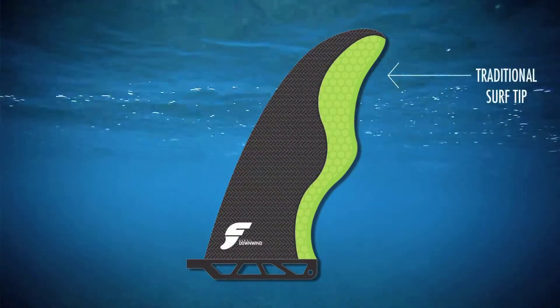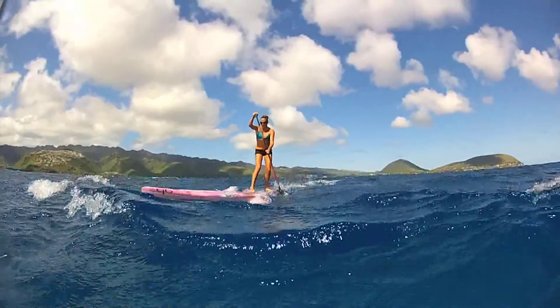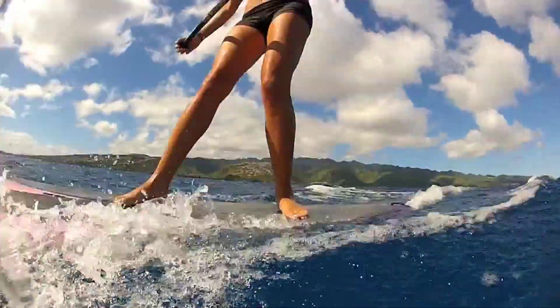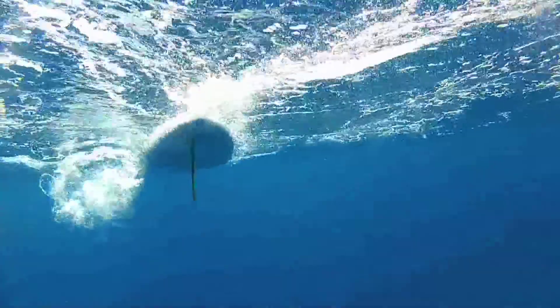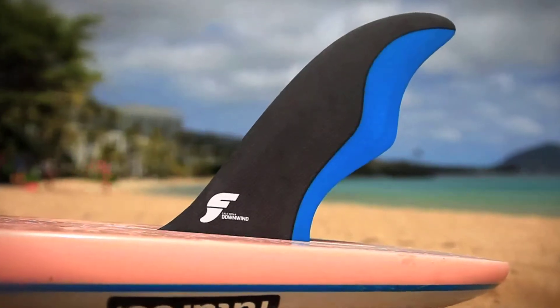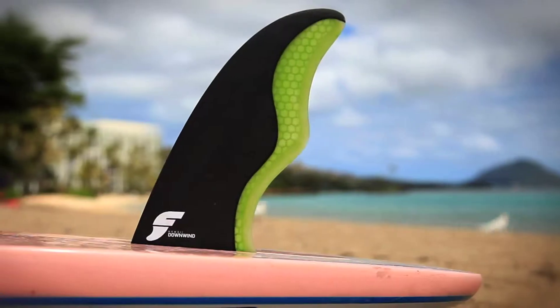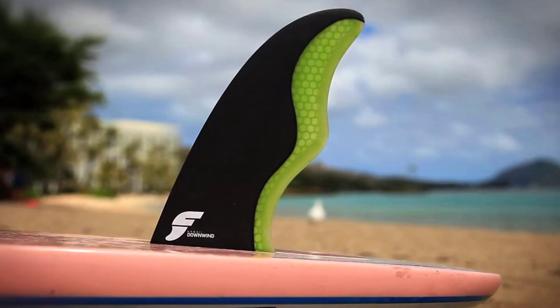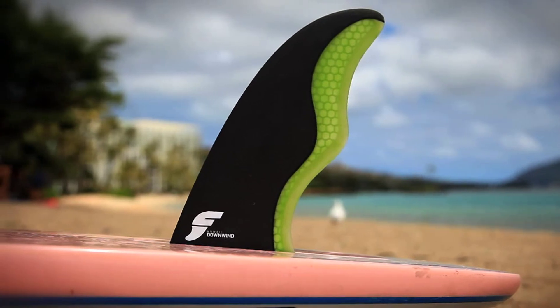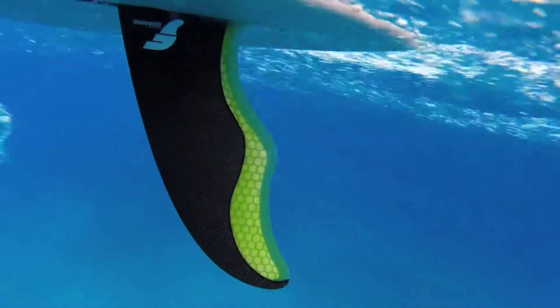The Downwinders also have a traditional surf tip which gives them positive feel while surfing and helps create confidence through turns. The California Downwinder has more of a swept back leading edge which allows it to shed weeds more easily and is slightly larger at 43 square inches. The Hawaii Downwinder is a little bit smaller at 40 square inches and it is a little bit more upright, which makes it slightly more responsive if maneuverability is a priority and if weeds aren't an issue.